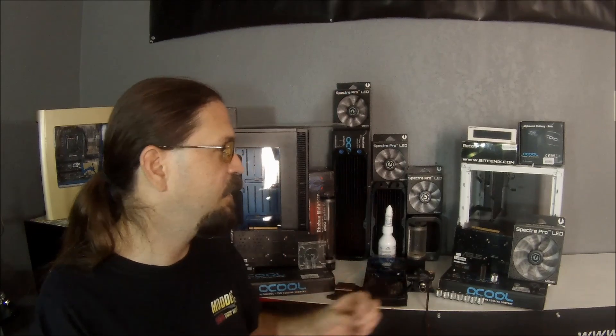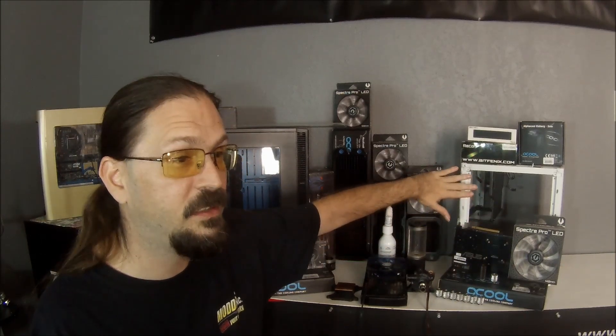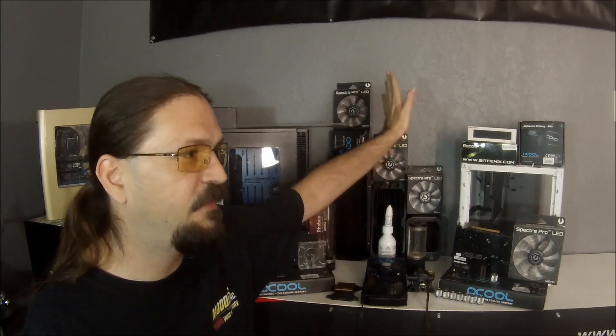There is a little bit of custom work that has to be done in between each one. I'm not modifying the cases to fit the components — I'm just modifying the appearance of the cases because I don't like working with stock cases. So there you have it. Once again, a big shout out to our sponsors: AquaTuning, AlphaCool, Phobia, BitPhoenix, and Fractal. We'll see you guys next time.